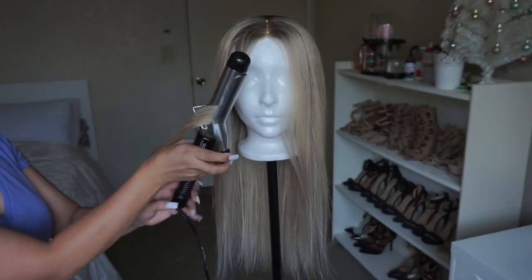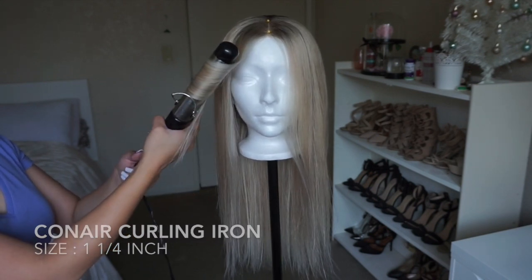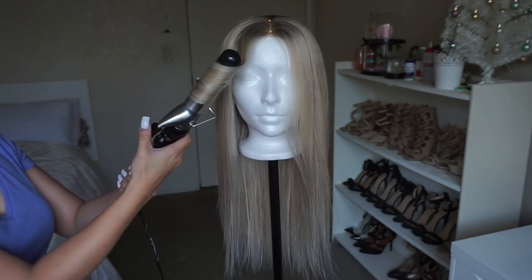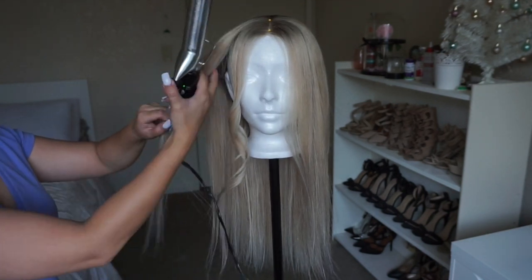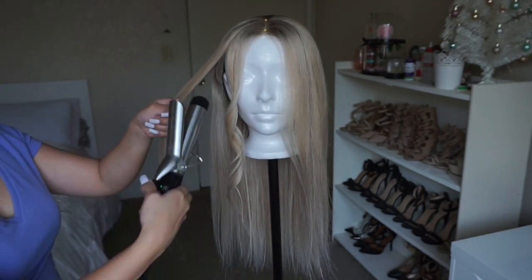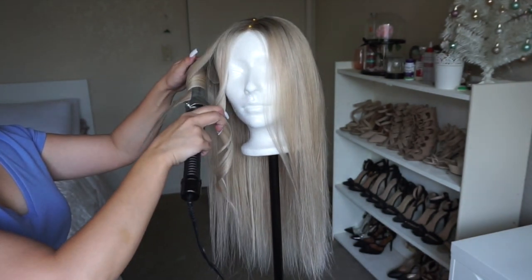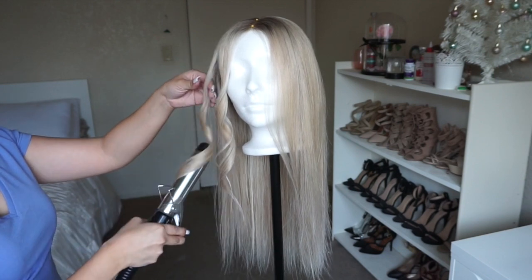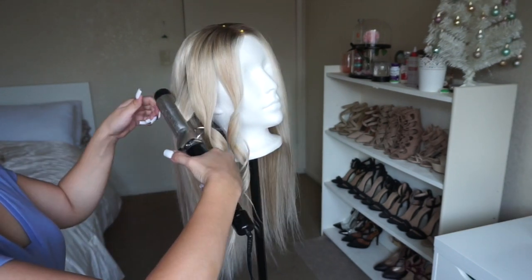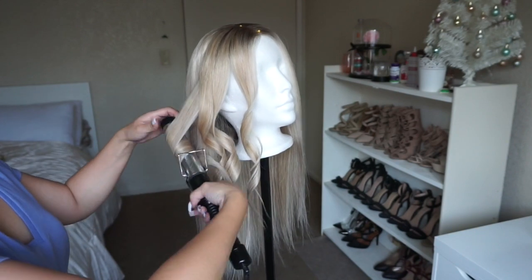To style the wig I'm using my curling iron from Conair — I believe this is the one-and-one-quarter inch size. I'm curling away from the face, starting about four inches away from the scalp and leaving about one inch at the tip. Once you're done curling, pull on the curl so it creates a nice beachy look instead of tight curls. Just go ahead and do this throughout the whole hair.